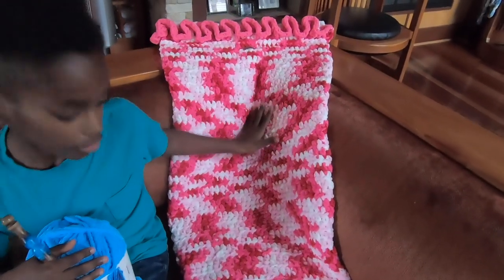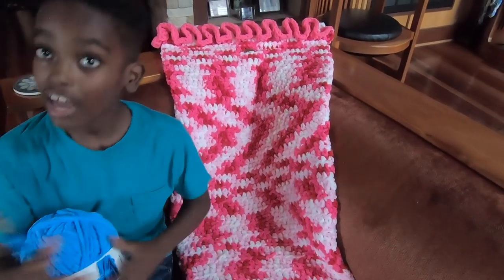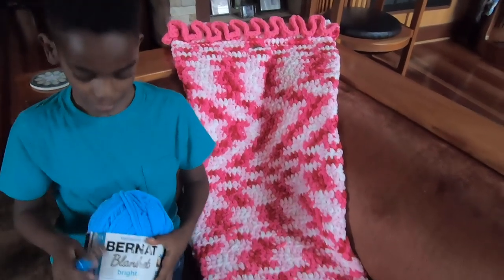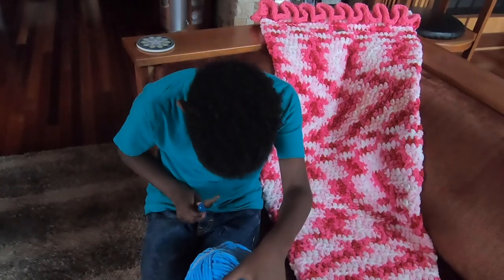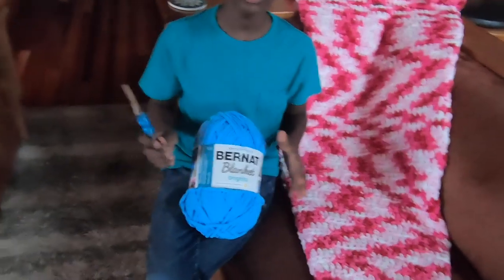There are many more sleep and snuggle sacks for all the kids out there — there's ice creams, hot dogs, sharks, all sorts of things for you guys to check out. The hook we used today was a 10 millimeter, and the yarn name here was Busy Blue.